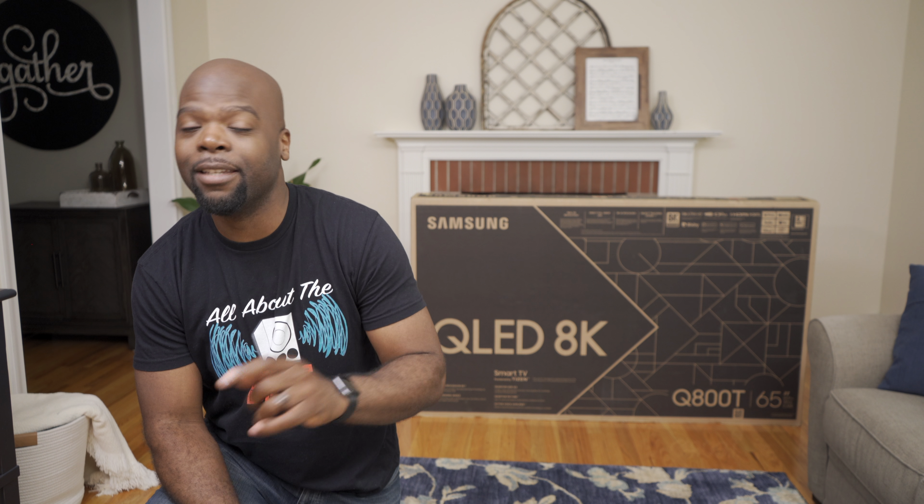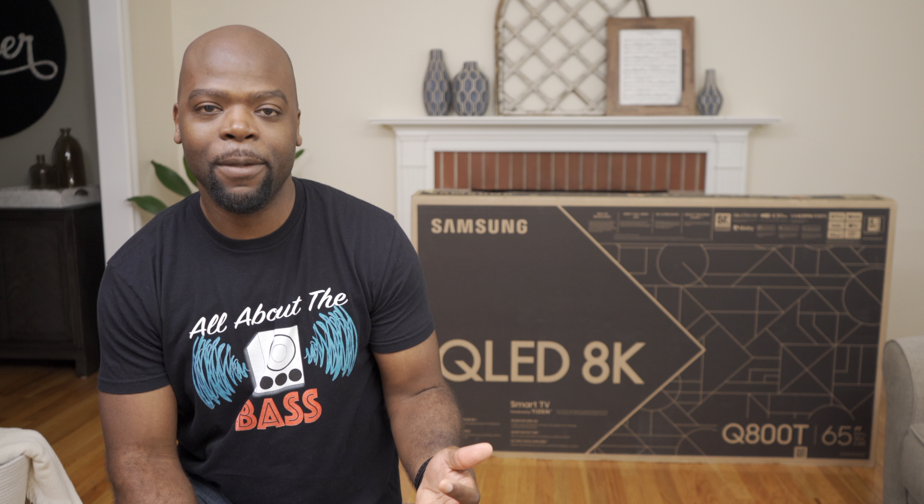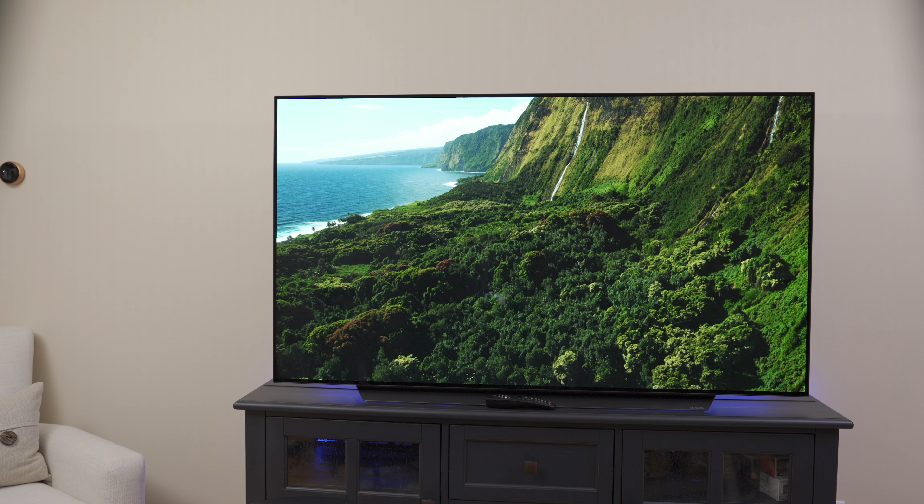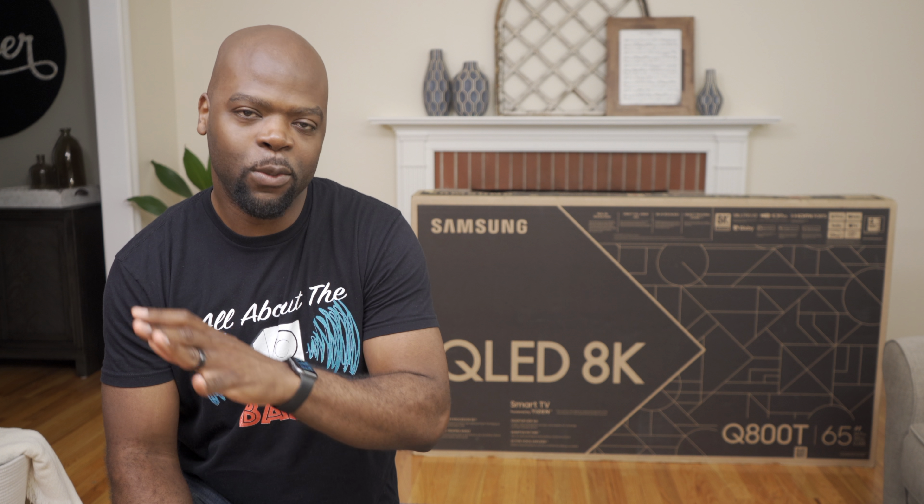What we have here today is one of Samsung's 2020 8K QLED TVs, the Q800T — the affordable one. Since I have it here, I'll be reviewing it and comparing it to the LG C10 OLED TV right beside me. But before any of that, we have to unbox and set it up, so stick around.